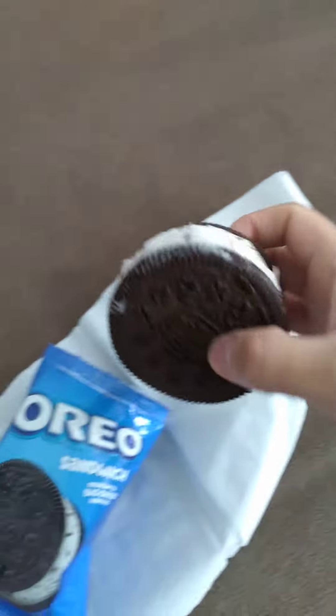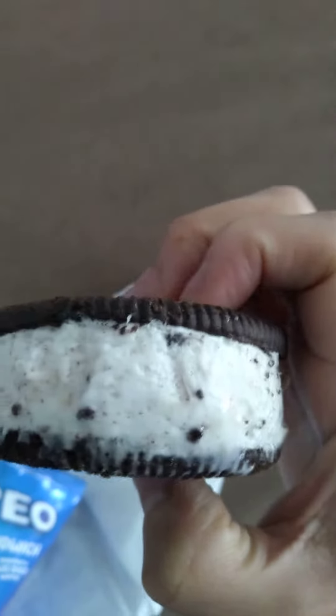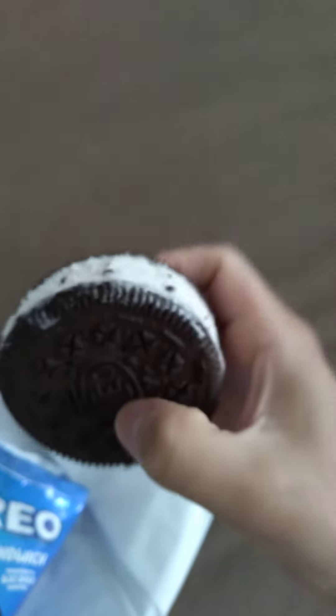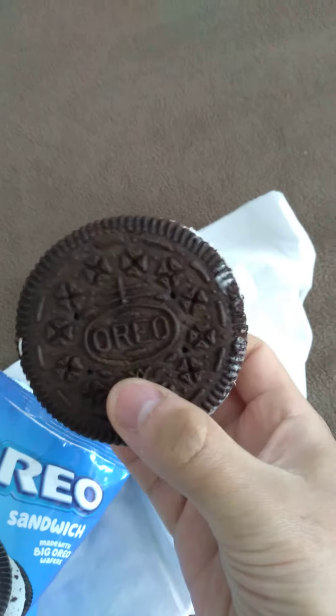So this is what it looks like — just took it out of the package. Very thick. The thing's big, man. Much bigger than I thought it would be. You can see the official Oreo logo on it. Going to give it a little bite here and see how it tastes.